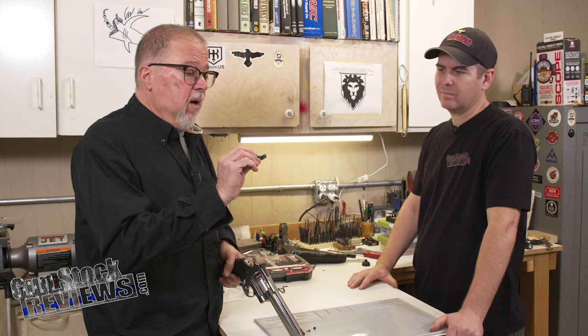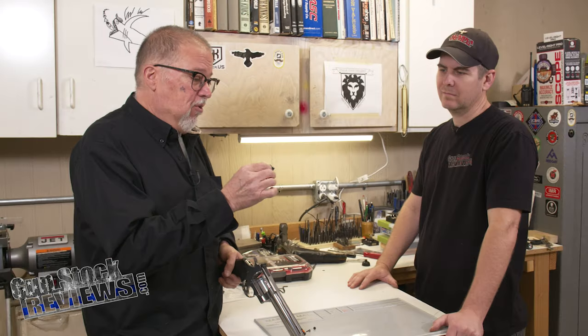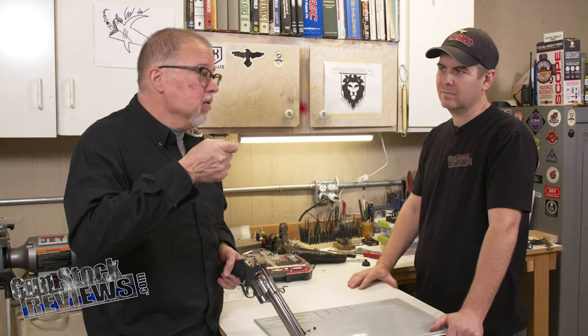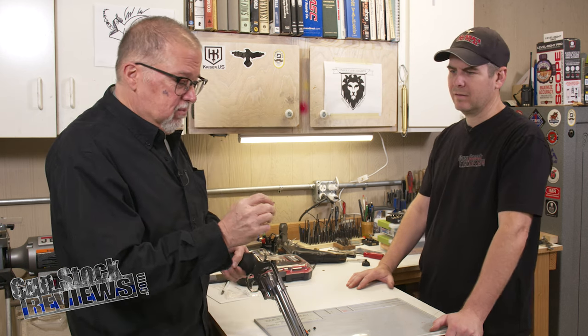The Wilson Combat one is really high-end looking and it's click-stop all the way through. So every time you turn the screw, it goes click and it moves — click on the detent. It's pretty cool.